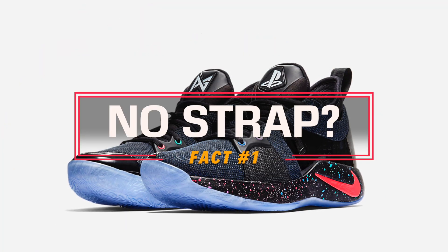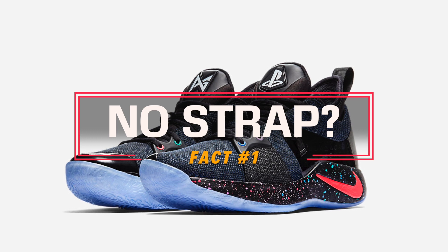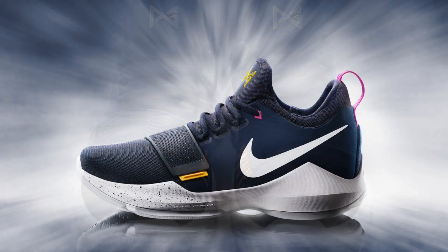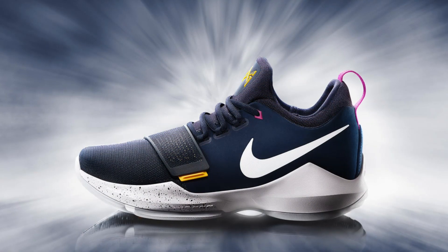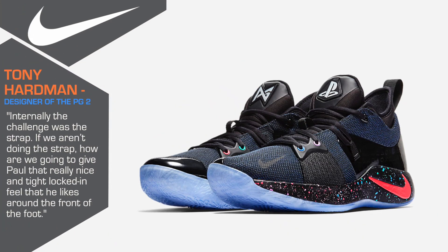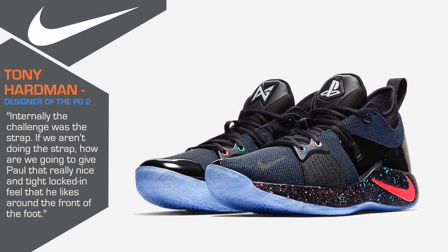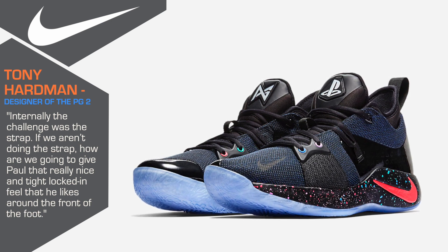First things first, when you take a look at the PG-2, you'll notice that there is no strap. The strap on the PG-1, which was apparently all Paul George's idea, was one of its standout features. According to Tony Hardman, the designer of the PG-2, designing something without a strap while giving Paul that same locked-in feel in the forefoot was a bit of a challenge.